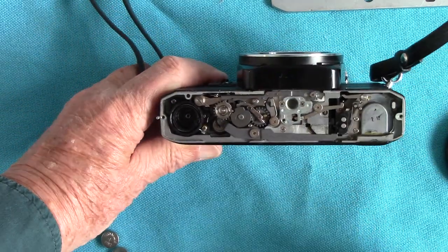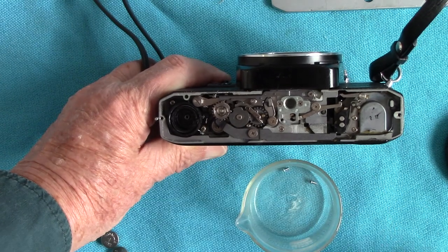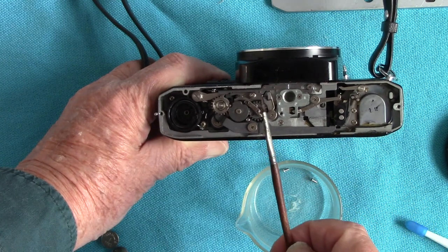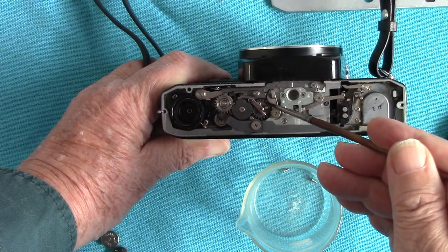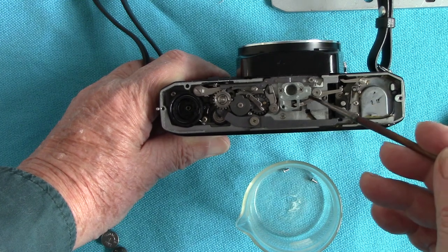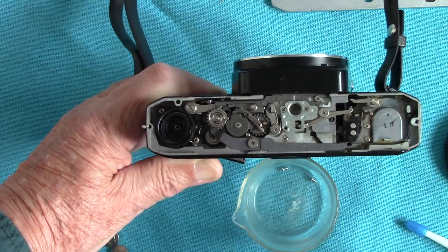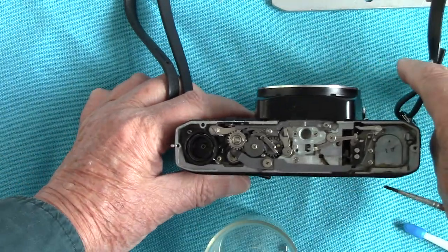I thought I'd give it a treat, so I took off the base plate and lubricated it. What I do is get one drop of sewing machine oil into a container, use a very small paintbrush, dip it in a small amount, and gently do all the little cogs with the paintbrush. Then all the little levers and pivots — just touch them with sewing machine oil. And lo and behold, it creaked into life.